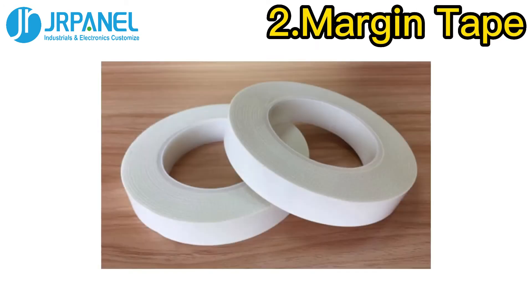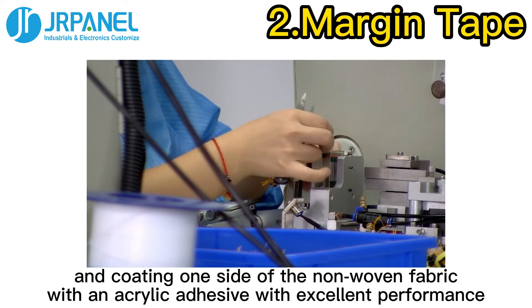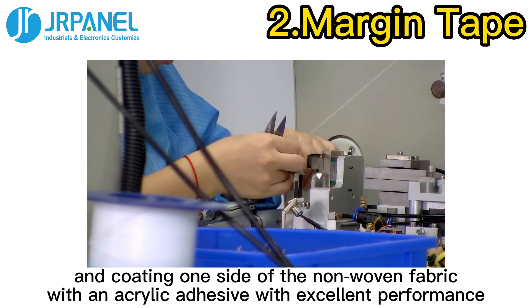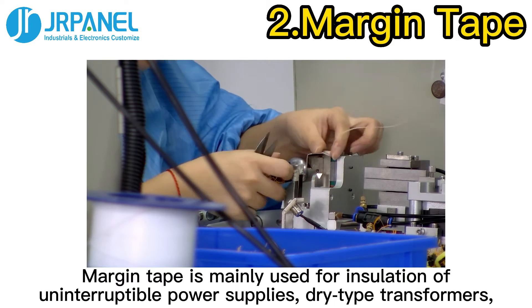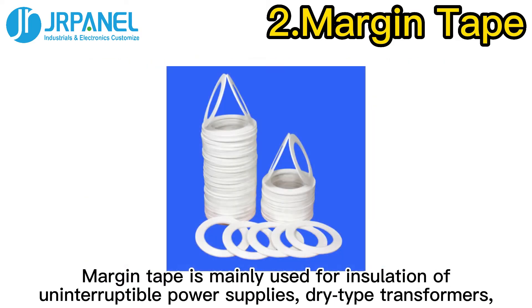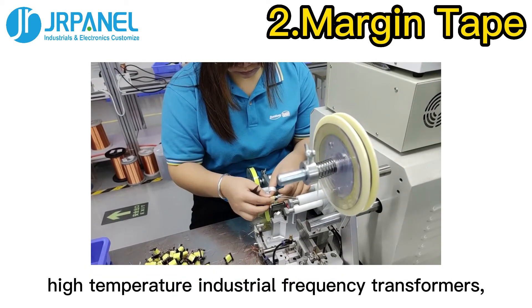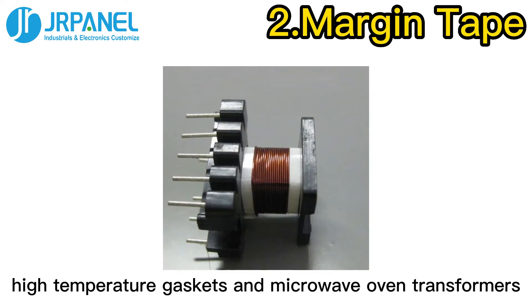Second, non-woven tape. Non-woven tape is made by coating one side of non-woven fabric with an acrylic adhesive with excellent performance. It is mainly used for insulation of uninterruptible power supplies, dry-type transformers, high-temperature industrial frequency transformers, high-temperature gaskets, and microwave oven transformers.